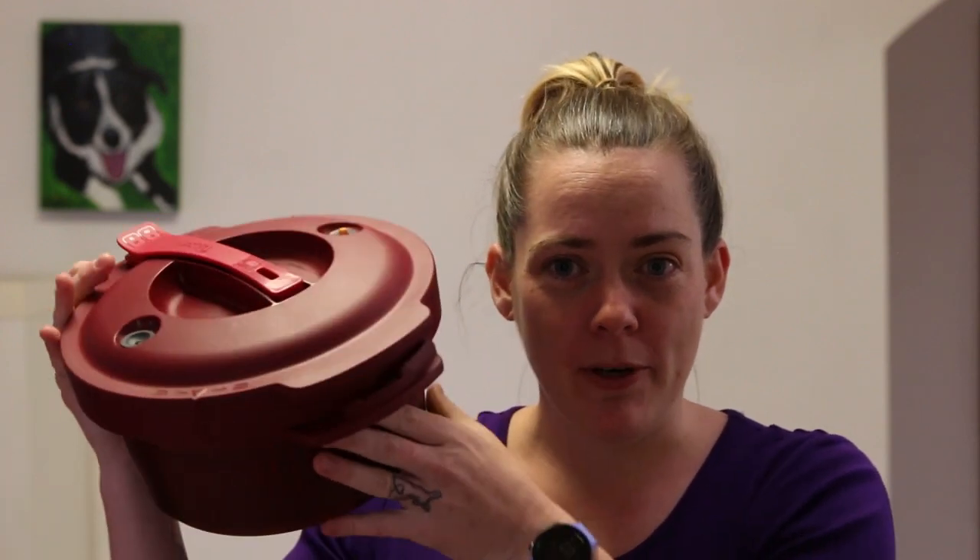Hi everyone, I'm Jess Profit and I'm a Tupperware Manager in the south eastern suburbs of Melbourne, Australia. Today I'm going to do a quick video about the micro pressure cooker, aka the MPC.